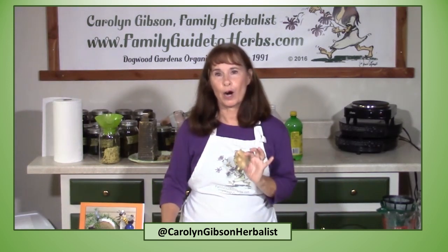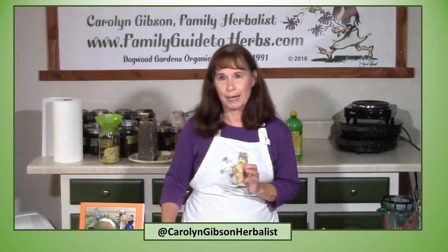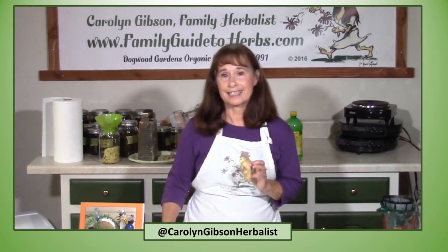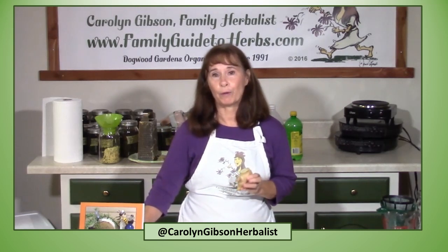Ginger is my go-to herb for nausea due to sinus drainage or motion sickness. Ginger is comparable to Dramamine for motion sickness but will not make you drowsy. It is a stimulating herb that will thin congestion. Ginger is a spicy herb and may not be appropriate for everyone.